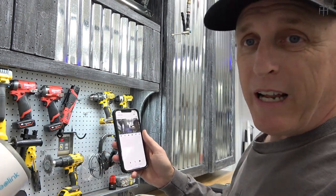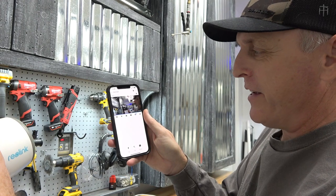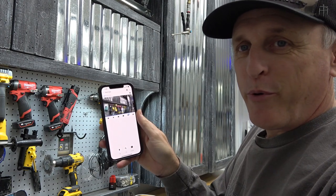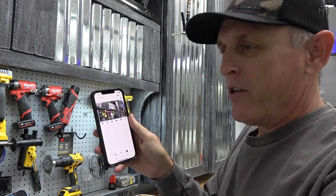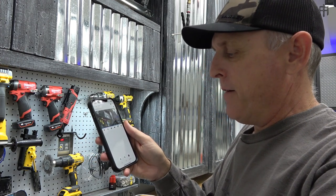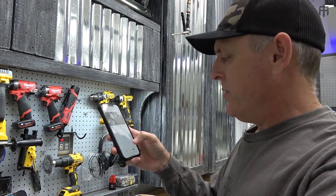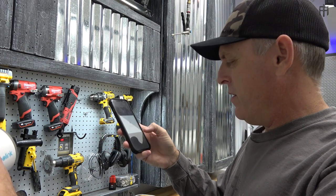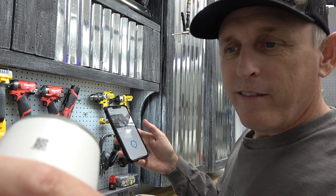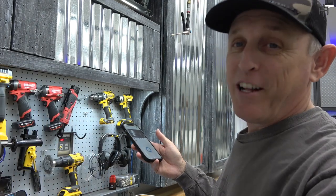We're live on the camera - I've got the camera in one hand and my phone in the other, and as I move it around it moves on my phone. It's really nice to be able to tap into your camera and check out your hunting property or your office, whatever you want to do with it. Let me show you the two-way audio feature. I can talk through the camera - as you can hear, there's a lot of feedback when you do it close like this.